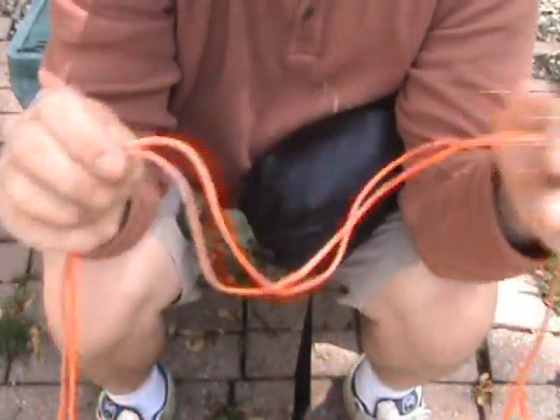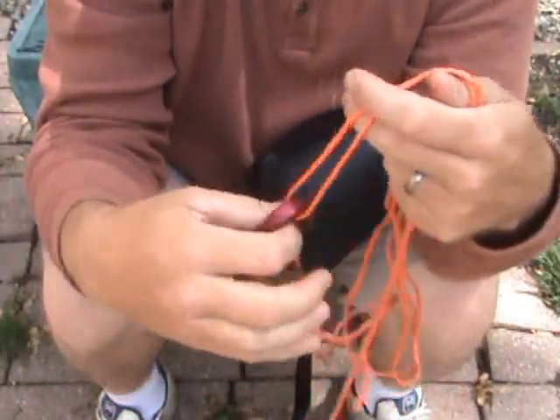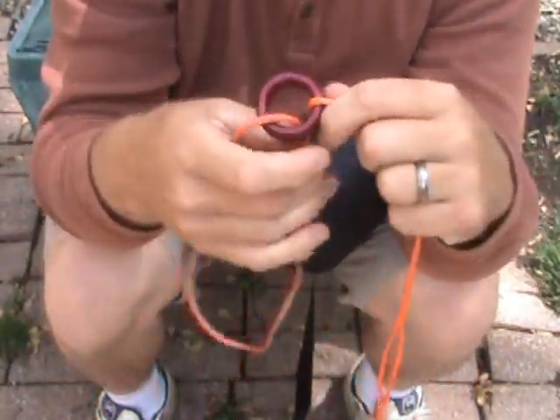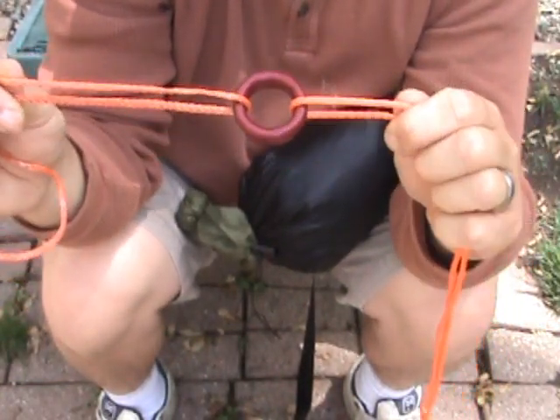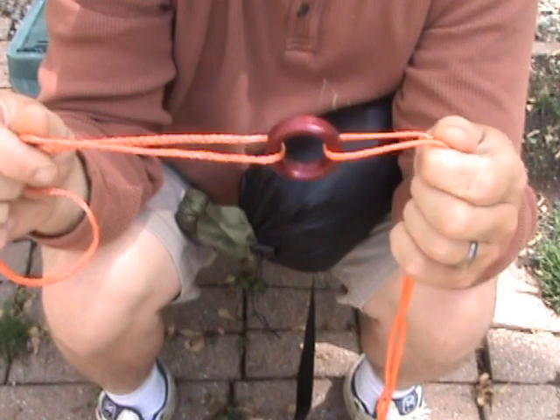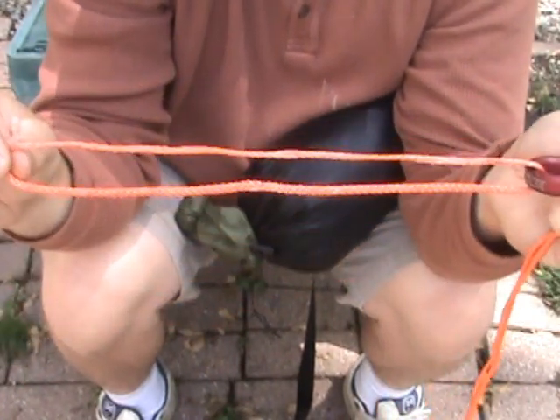And then the adjustable loop, which is connected to a continuous loop using an aluminum ring. The ring will act as a drip loop. Some people just like to use a piece of cotton, some kind of natural fiber. And then this loop right here is what will connect to your hammock.